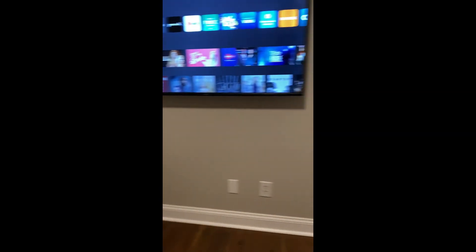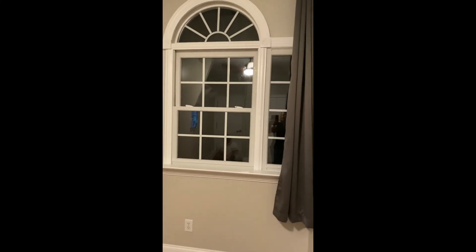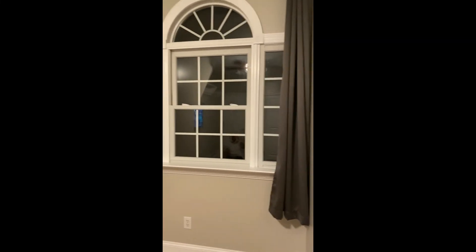So with that, ladies and gentlemen, she gets to move in tomorrow. As you can see if you look out the window, it's nice and dark out — time for bed. With that being said, it is time to move on to the hallway and the bonus room. So with that, ladies and gentlemen, peace out.